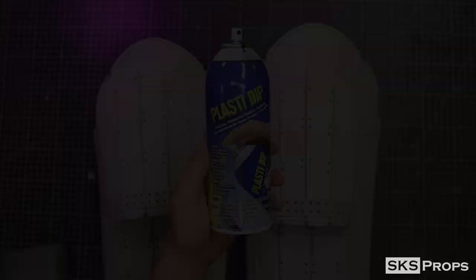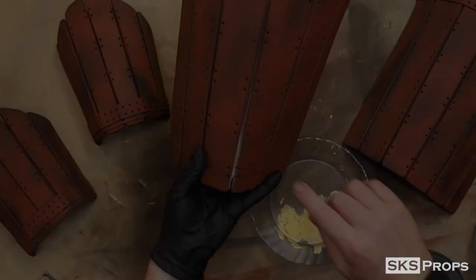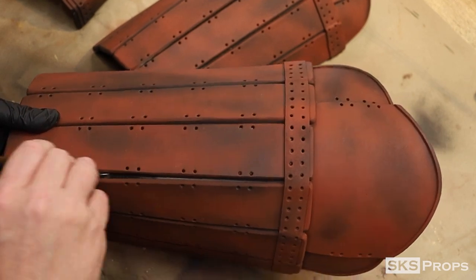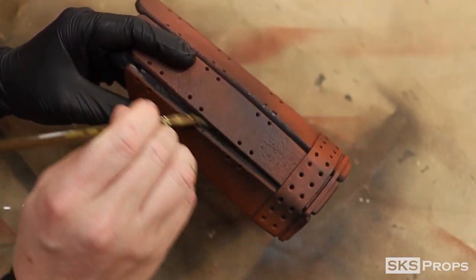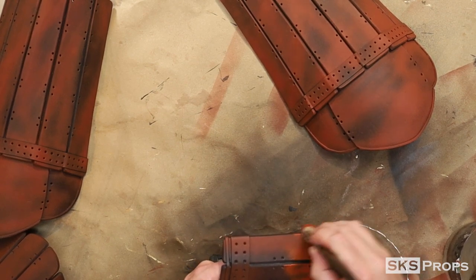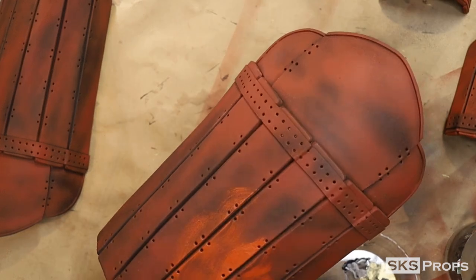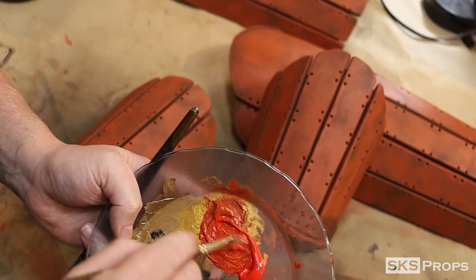Plasti-Dip is used to seal the foam and Krylon red oxide primer is used as the color base. The primer had a hard time getting down in between the armor slats, so I'm going to take some Liquitex Mars black and paint it in by hand. After sealing and priming the foam, Liquitex red oxide was dry brushed onto the surface, along with a mixture of cadmium red as a highlight.